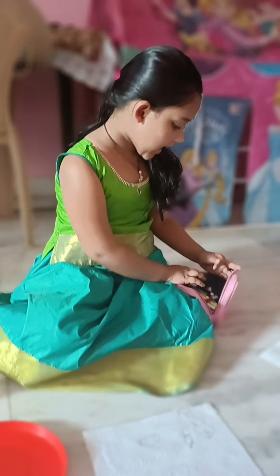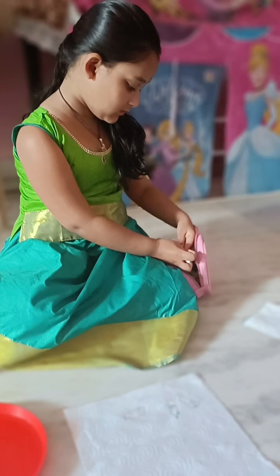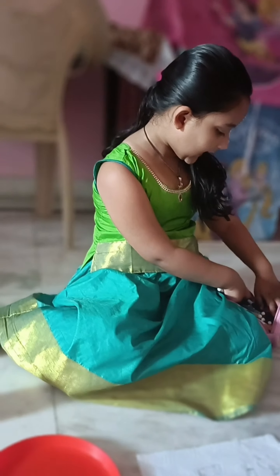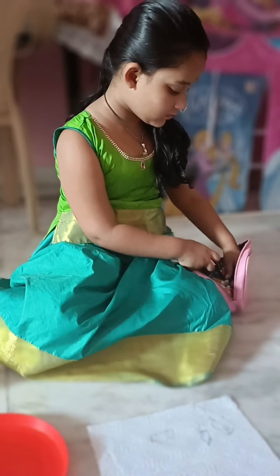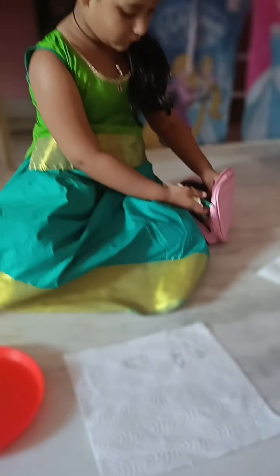I need red, purple, lemon yellow, and blue, light blue, deep green, and orange.